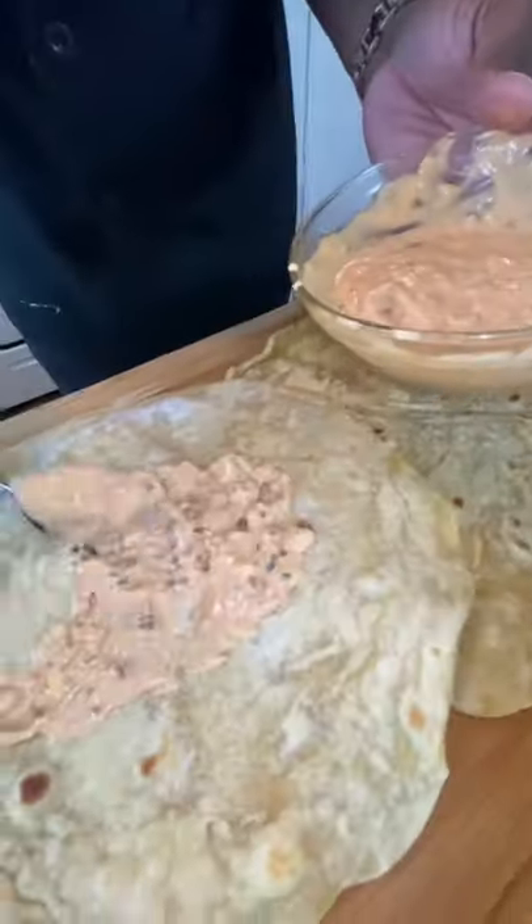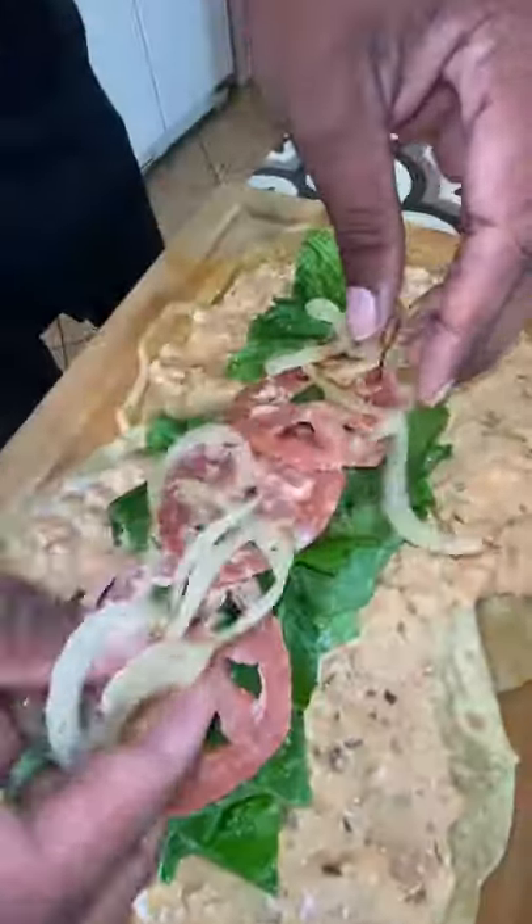Fries, onions. We have to have sauce — In-N-Out spread, truffle hot sauce and mayo. We're ready to go. Boom. Spread that around. Lettuce, tomato, onion, meat, fries.